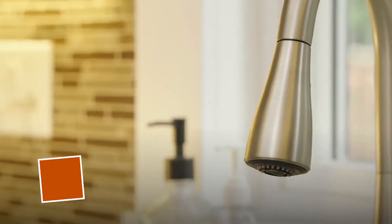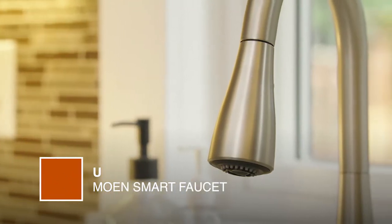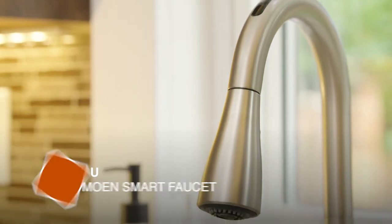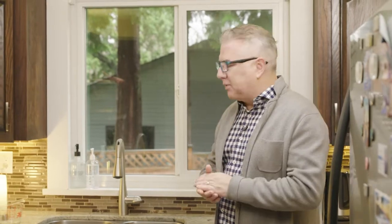I love smart home technology and I've been integrating it into different rooms in my house, and now it's time for the kitchen. I've come across something really cool from Moen — it's called U by Moen. This is their Essie Smart Faucet. They've got a whole line with different styles that look like normal faucets and operate as normal faucets, but they do have smart capabilities.